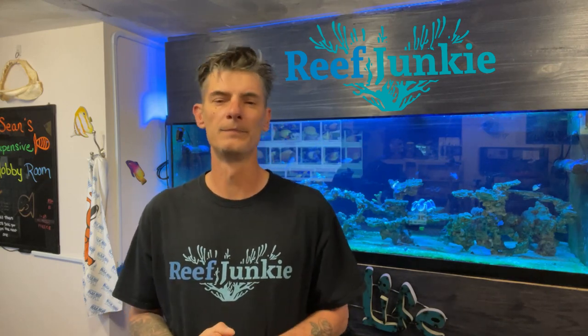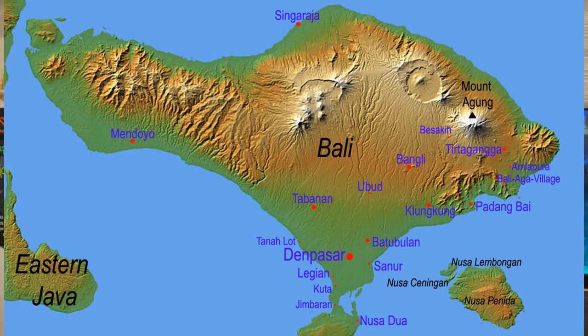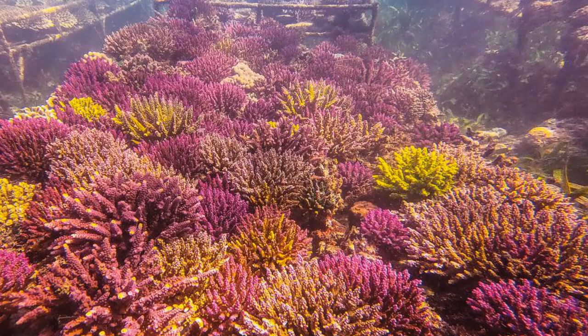Where are mimic tangs from? The mimic tang or chocolate tang are found in the Indo-Pacific in Bali. Mimic tangs have not yet been captive bred. Some spawning has happened in public and home aquariums; however, no young have been reared yet. So they have quite a journey to get into your reef tank, but you will not mistake what this guy looks like.